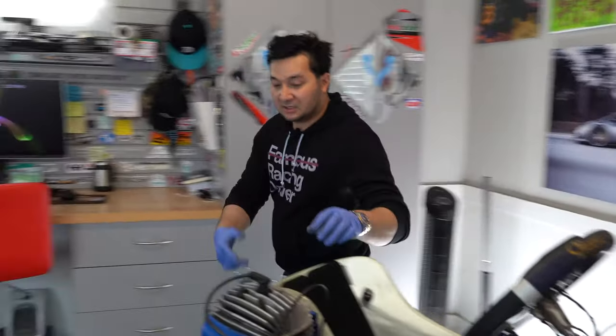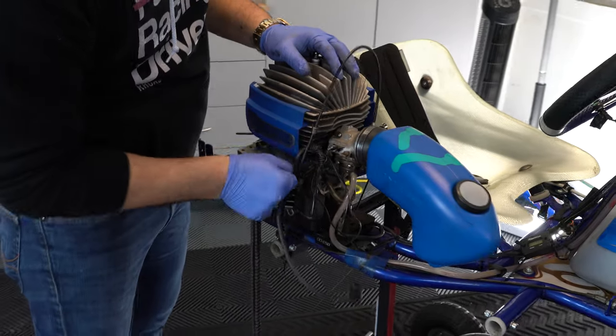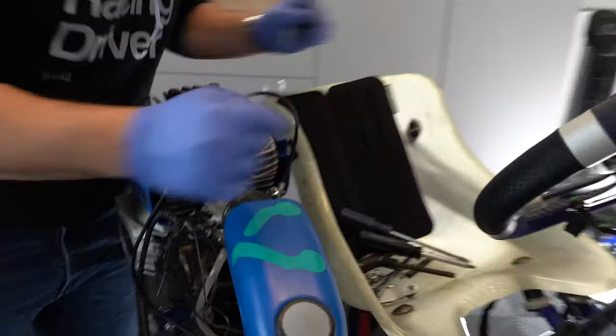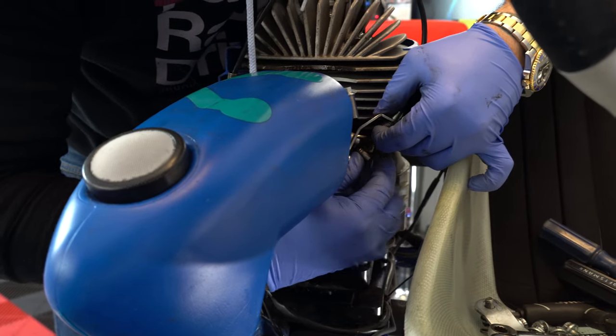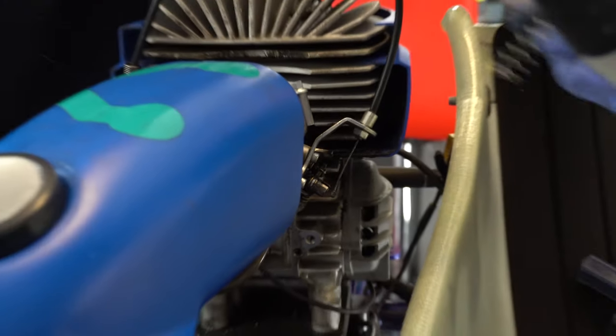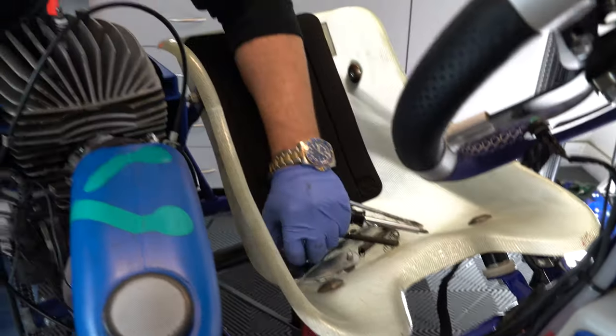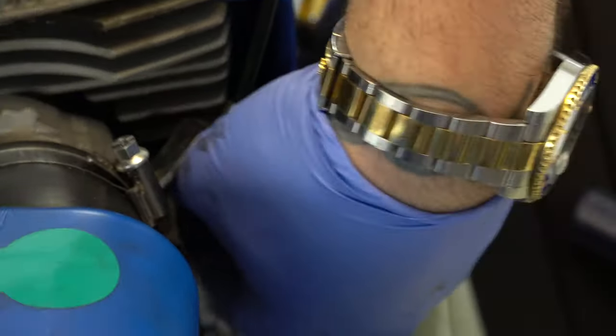Next we're going to remove the engine. We'll go over what you need to unplug before actually removing it. Start by pulling off the spark plug cable and set it aside. Next is the throttle cable — it's a little tough to see but there's a spring here; pull up on the spring and lift the throttle and the throttle cable should slide out. There's a little nub that holds onto the carburetor, so we'll just leave this hanging and set the spring to the side. Then take a 10mm and loosen the throttle cable stay holder on this Mini Swift.